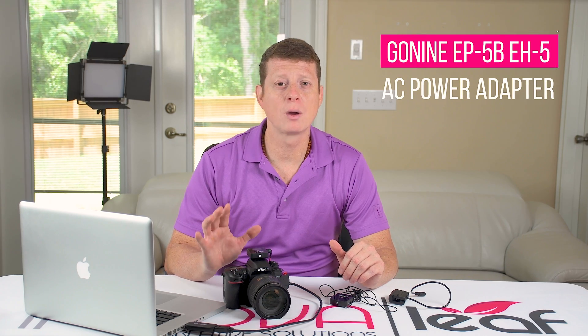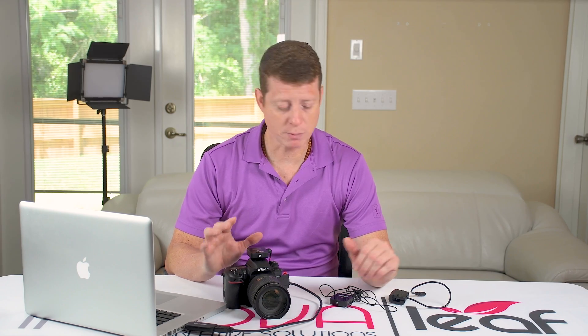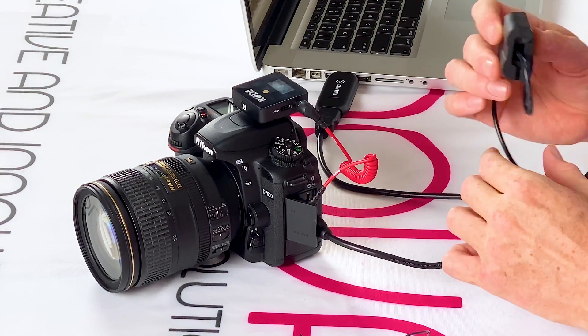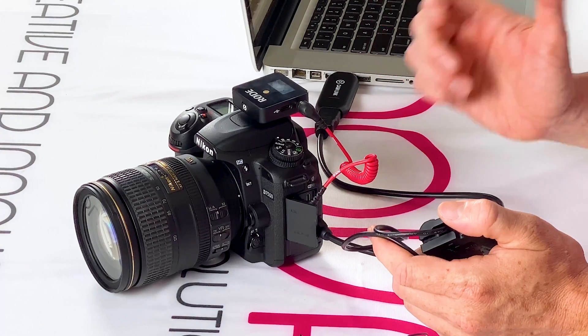Now let's check how everything works. Before you start, I recommend when you're doing live streaming — if you're planning on doing it for more than one hour — using an AC power adapter replacement battery for continuous power. You can get it on Amazon or any place. It's very cheap and affordable and it can save you a lot of time.